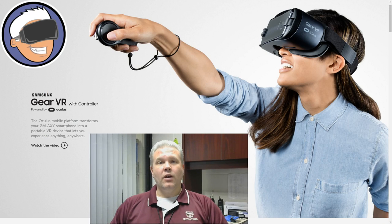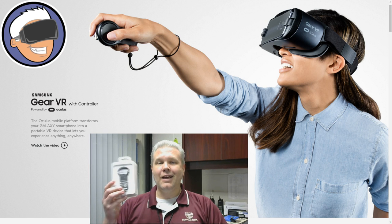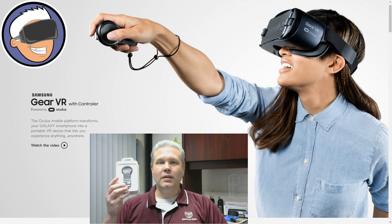Hey, what's up everybody, it's VR Gamer Dude here, and today on Lunchtime with my Gear VR, I am so excited. I just got a little present in my office a few minutes ago — that's right, I now have the Gear VR controller to make my Gear VR experience complete, and I am chomping at the bit to get this box opened, pair it up, and check out some gameplay. So let's go!